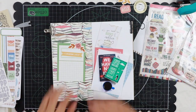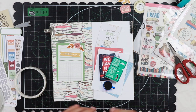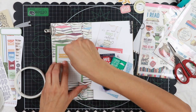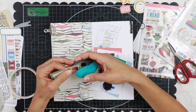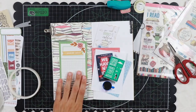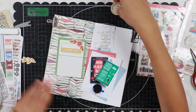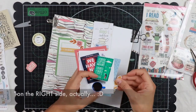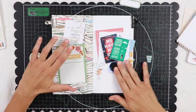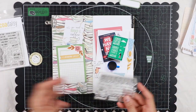Now on this journaling card I'm going to glue down a label which says 'reading list' and a floral die cut, which I'm also stapling with a couple of green staples — I really love staples. Then I also decided to add this branch on the left side. I'm looking for more elements to add, and I decided to move the rectangular sticker to the left side as well.